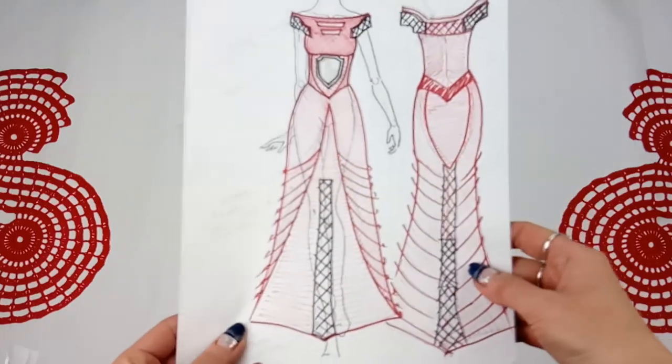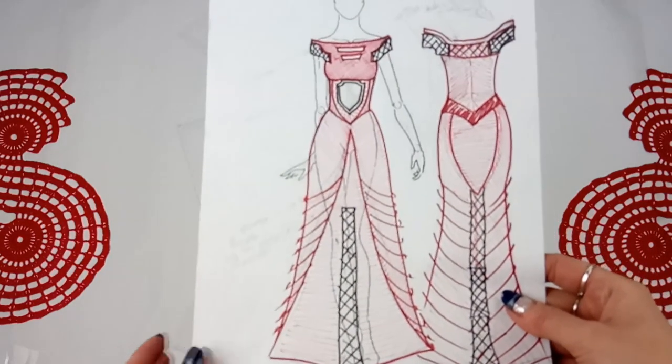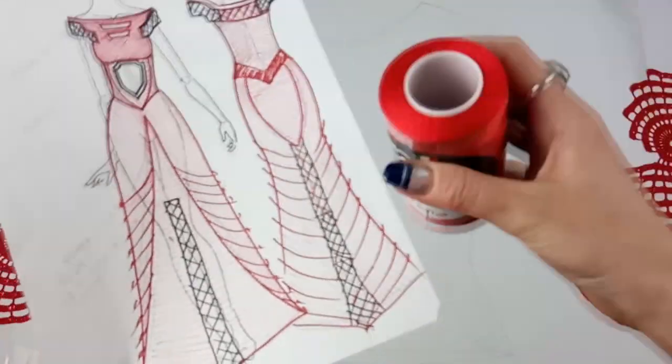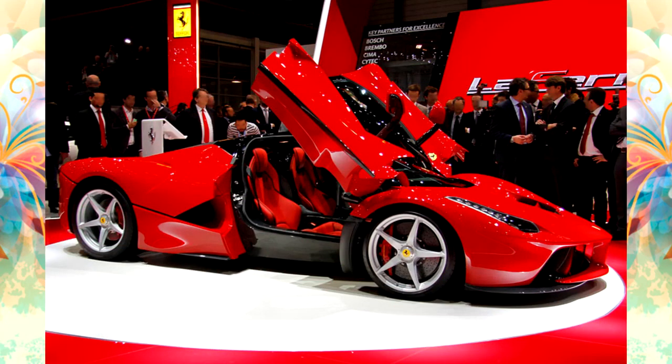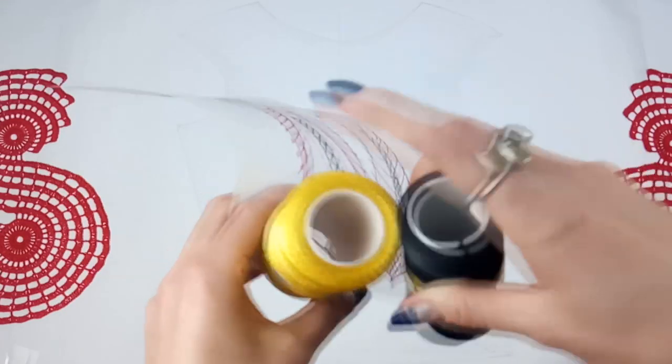For this project I use a yarn of three colors. I took 100% Italian Visco Saphir Luxe. The main color is red — it's just a traditional color for the Ferrari car. Additional colors are black and yellow.